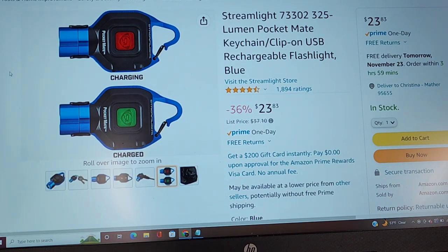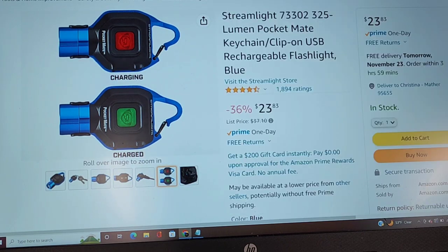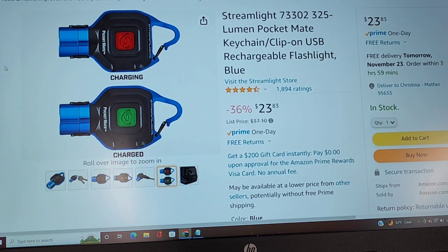This is a great keychain flashlight, and not just for your mechanic. This is great for your wife, your daughter, your son, anyone who carries around a keychain. It's got two different modes for the flashlight. This is a fantastic little light, and it's very bright.